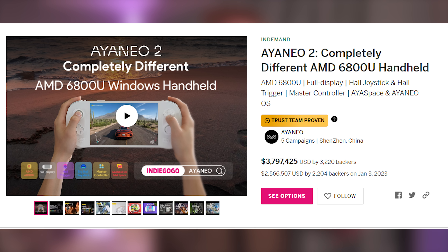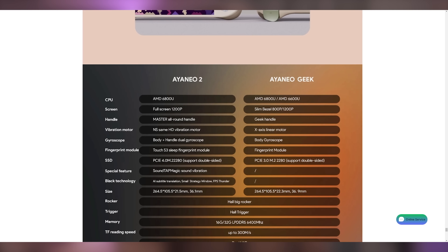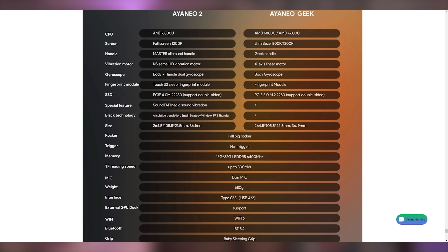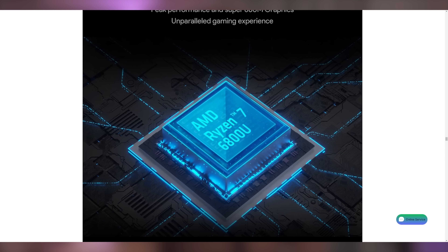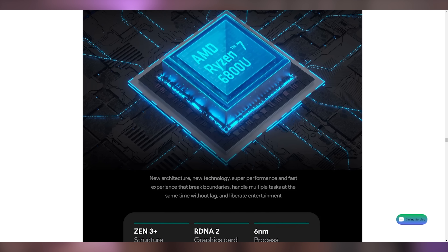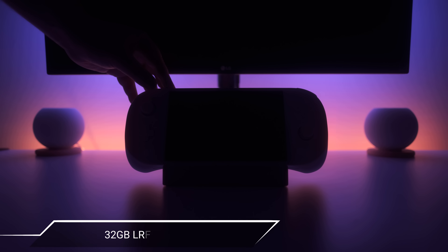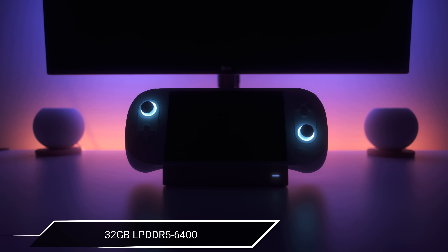This launched as an Indiegogo campaign with over 3,000 backers as of recording. The starting retail price sits at $1,099 for the base model going all the way up to $1,499 at the high end. It launched alongside the iNeo Geek, a slightly stripped-down version lacking a lot of the premium finishes but still packing the punch performance-wise. Both feature an AMD Ryzen 7 6800U — an 8-core, 16-thread Zen 3+ CPU with built-in Radeon 680M RDNA2 graphics. The review unit comes with 32GB of LPDDR5 RAM running at 6400MHz and a 2TB M.2 SSD.